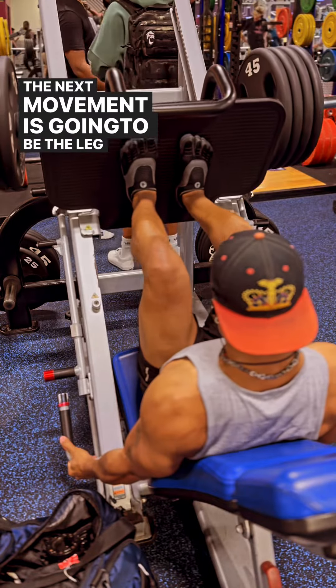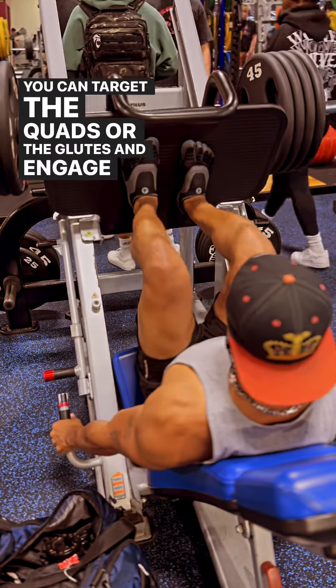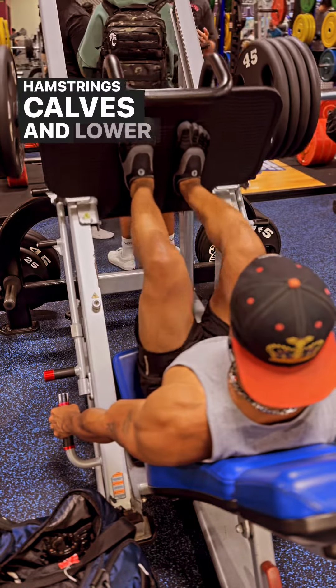The next movement is going to be the leg press. With this, you can target the quads or the glutes and engage the hamstrings, calves, and lower back.